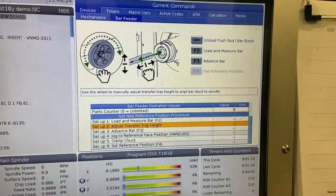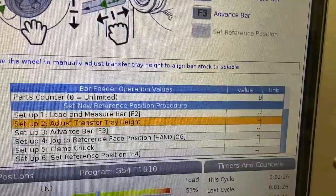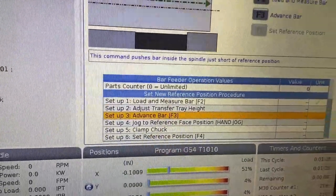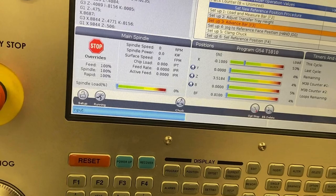It's first going to make sure that no bar is left in the tray, then it's going to load a bar and measure the length of that bar with the sensor. Once the length of that bar is measured, it takes us over to the next step, which asks us to adjust the transfer tray height — which we've already done in an earlier setup. The next step is to press the F3 button, which advances the bar into the spindle. Once I press F3, it's going to advance that bar into the spindle and load our push rod.